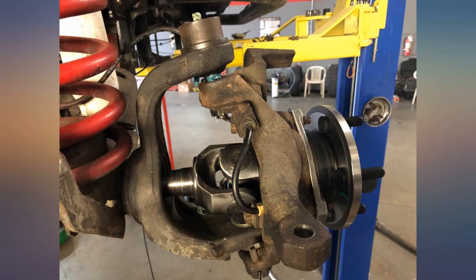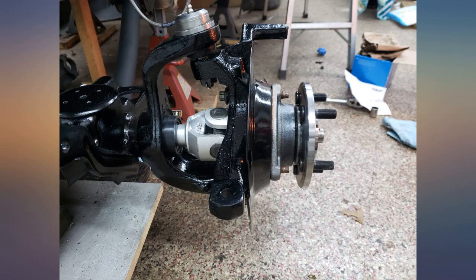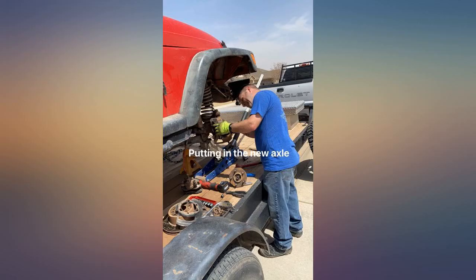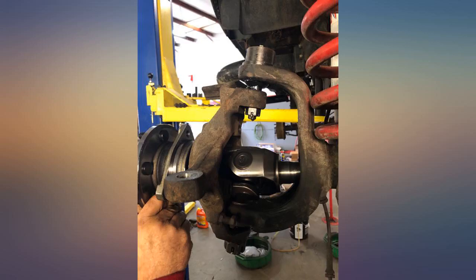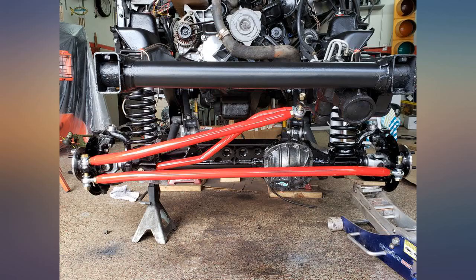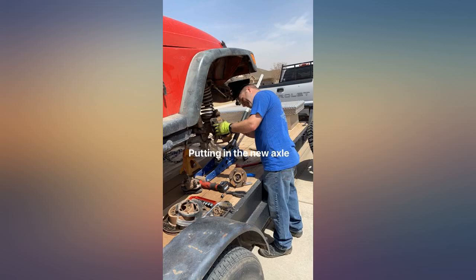I purchased a set for my 97 TJ custom Rubicon conversion and had them installed — or at least attempted to. One of the axles bent at the U joint mount, something the shop had never seen. I returned them and purchased Revolution chromoly axles; they come with a 10-year warranty and there were no installation problems. The mechanic wondered if these were actually Yukon axles or a knockoff. Hopefully I just received a defective set.